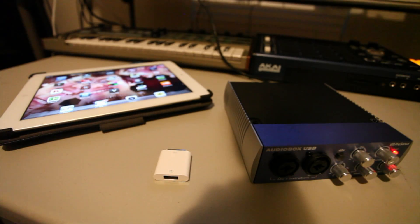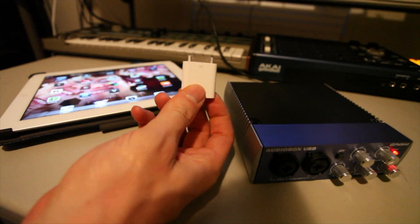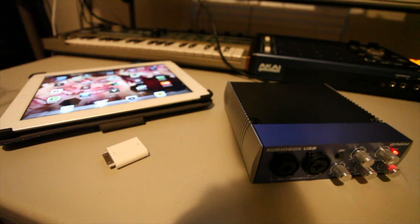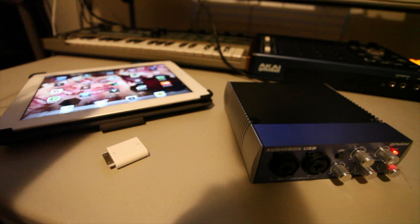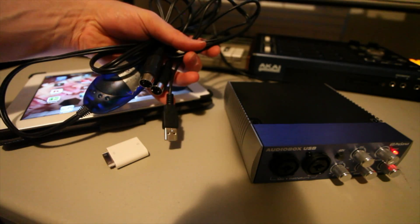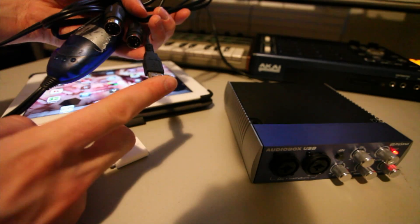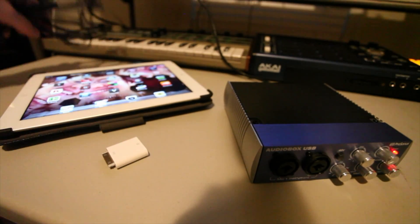To make a wired MIDI connection on a non-jailbroken iPad, here's what you'll need. You'll need the iPad camera connection kit with the USB connection. You'll need a USB to MIDI device — something like the MIDI Sport Uno, it's about $35. It has a MIDI cable on one end and a USB cable on the other end. Of course, your iPad.